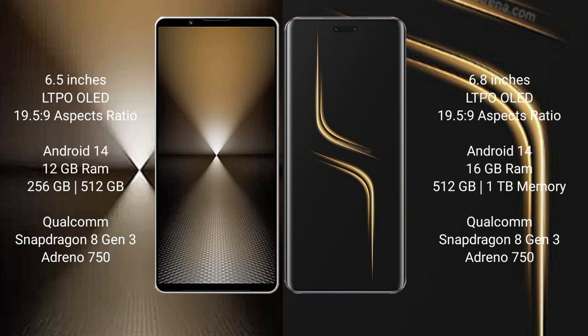Sony Xperia 1 Mark 6 runs on the Android 14 operating system. Honor Magic 6 Ultimate also runs on the Android 14 operating system.